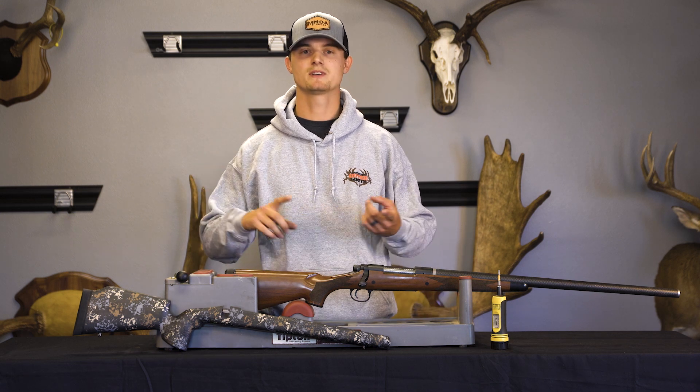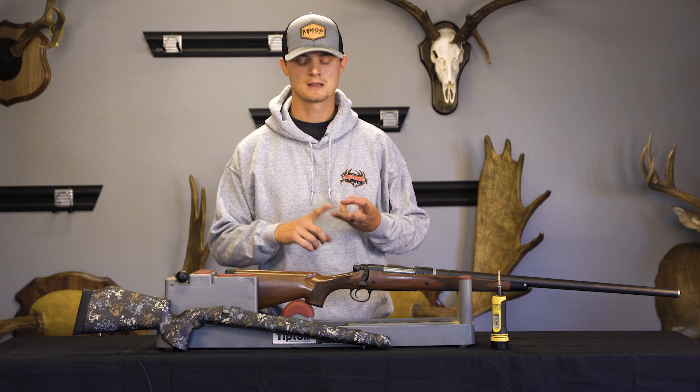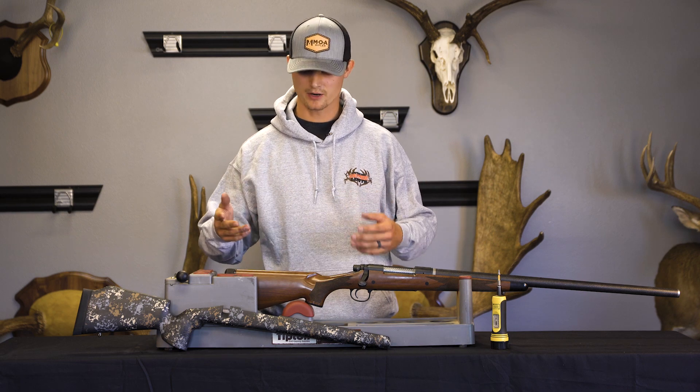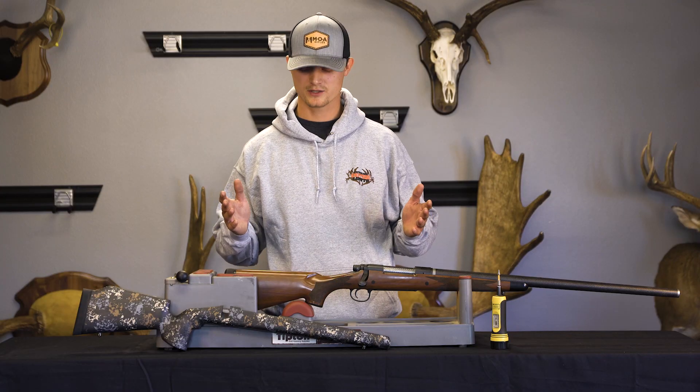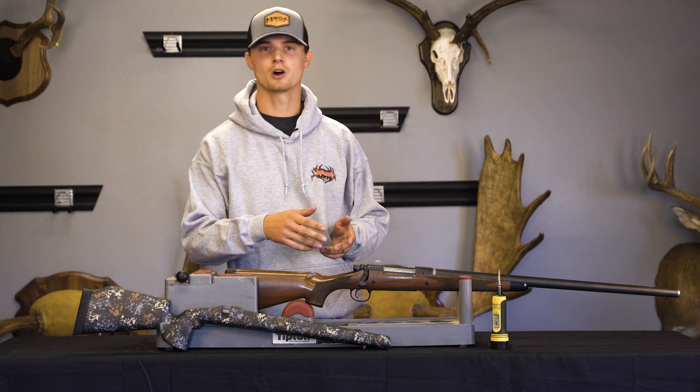So that's all of your obviously Remingtons, all of your custom actions that are Rem clones, Christensen's, Bergara, etc. We carry a McMillan Game Warren 2.0 and the McMillan Game Hunter. Both these stocks are in full carbon fiber with our mold and in carbon ambush colors. They range in weight between 27 and 30 ounces. They come in about four different variants so you can choose if you have a short action or long action, and then you want to choose your barrel contour.